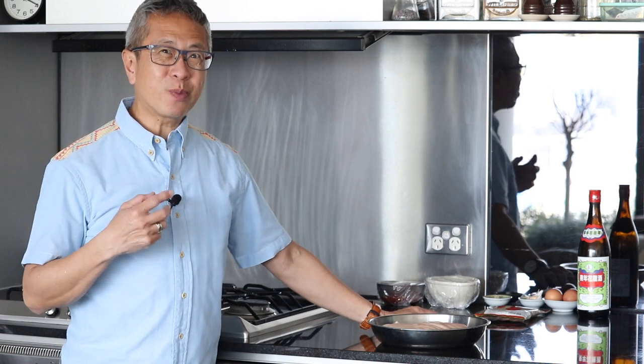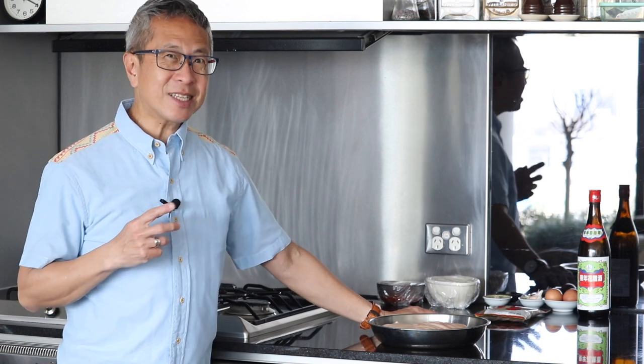It involves two steps. The first step is to prepare and marinate the pork belly, which I'm going to do today. And the second step I'll do tomorrow, which is to roast the pork belly.